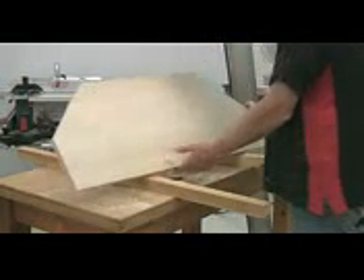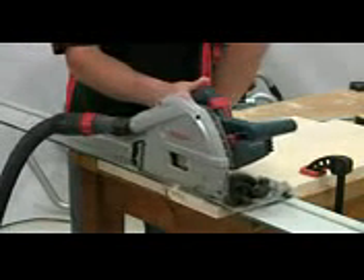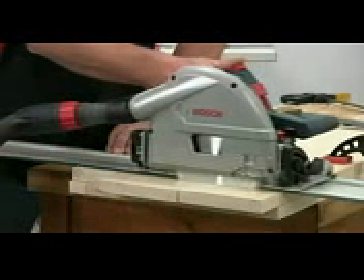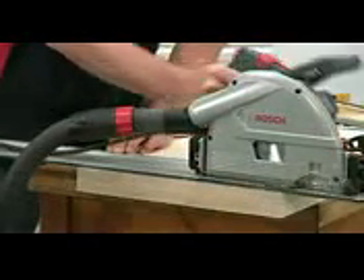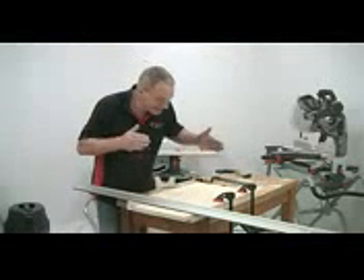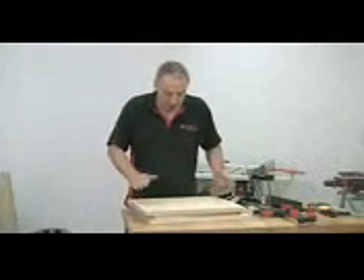That's the base cut out to shape. The next step is to cut the internal dividers. A really good tip here: if your saw has the capacity, square up one end of each piece, clamp the two together, and make the second cut through them both. That way they're bound to end up exactly the same length — it's far more precise than trying to cut each one individually. So there are the three shelves cut to size.